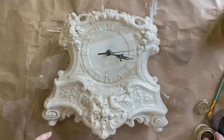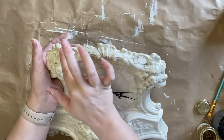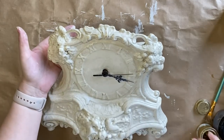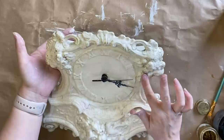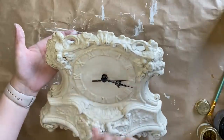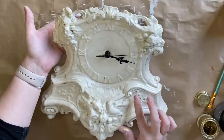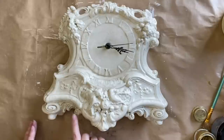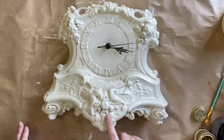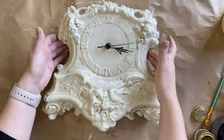Once my glaze is completely dry, I'm coming in with Dixie Belle's Gold Gilding Wax and I'm going to be using this very sparsely — just a little bit on my finger, hitting some of the details. I want this to look like faded gilding that's just happened over time. I didn't like the bright gold that was there before because it was too much, so I want to keep this really subtle. If you're doing a similar project but you're not a fan of gold, you could always use a bronze, silver, or copper wax — Dixie Belle has all of those colours and I'm sure there are other brands with beautiful waxes you could use instead.